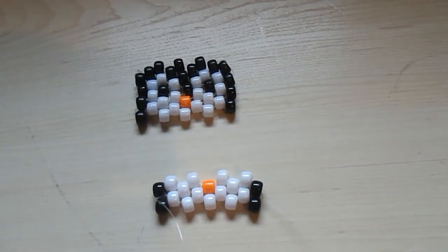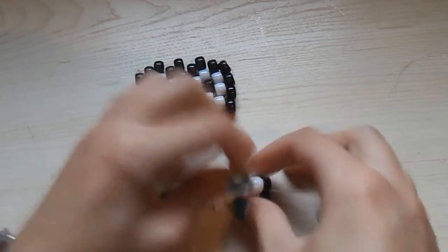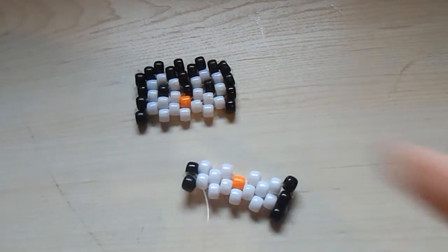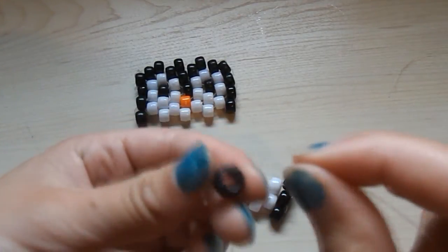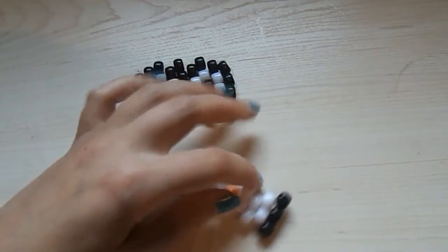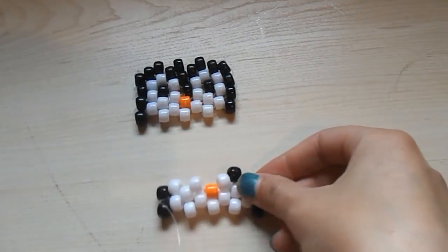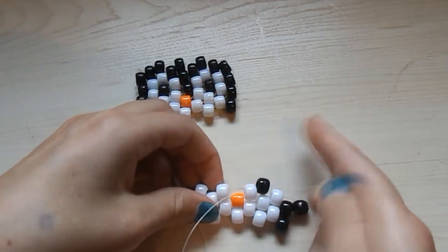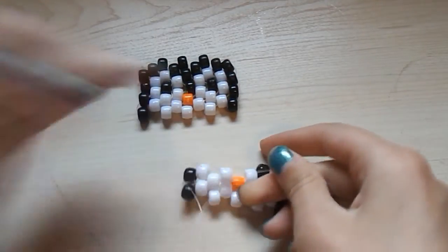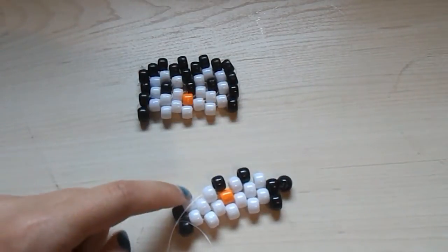Now string on a black bead and string it through this white bead here. Then string on a black bead and string it through this following white bead. Then pick up another black bead, string it onto your string and string it through this white bead here — the following white bead. Then pick up another black bead, string it onto your string and string it through the following white bead.